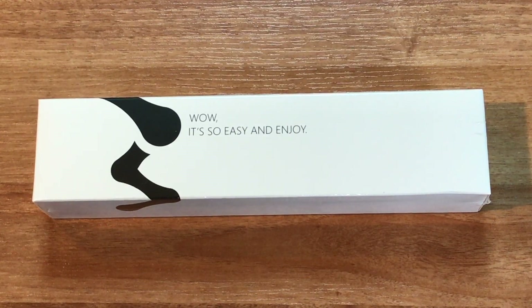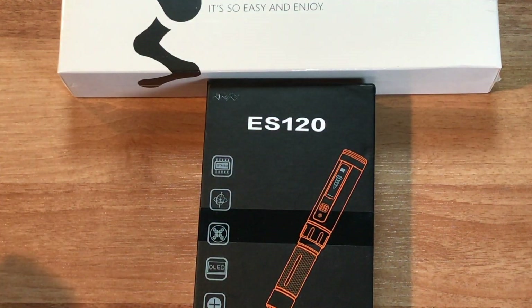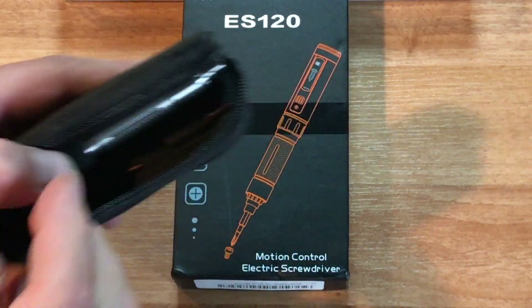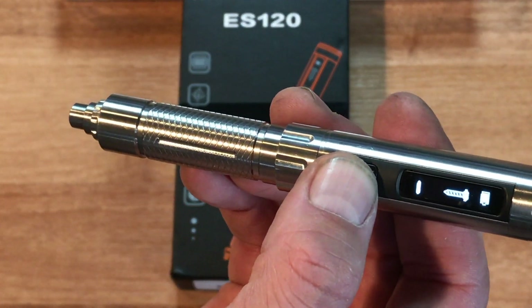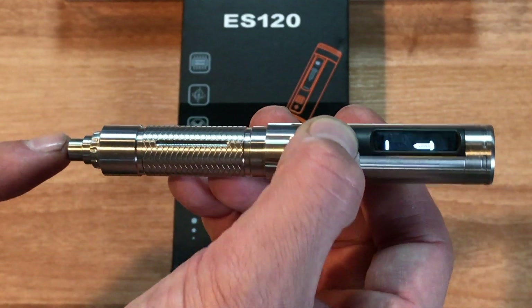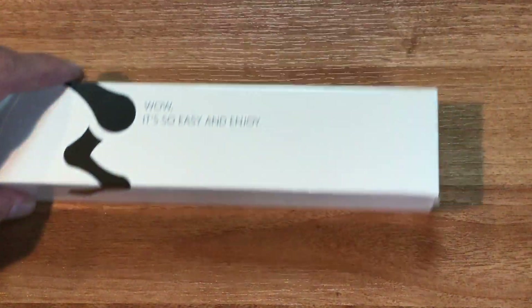Hey everyone, welcome back to the channel. I'm 7demo7 and this is the WowStick — we're going to check this out. This is an electronic screwdriver. I've actually gotten a few of these in the last couple of months. I've been using this one here, which is the ES120, a motion control one, which means that when you turn your wrist it activates the screwdriver. I've been using it for quite a while and it's actually quite expensive, so that's why I wanted to compare it to the WowStick that we're going to be unboxing today.